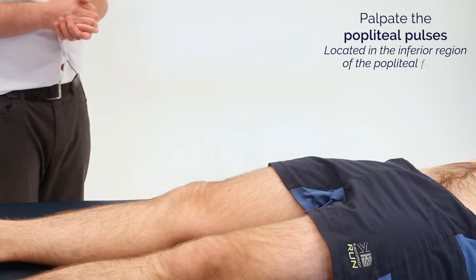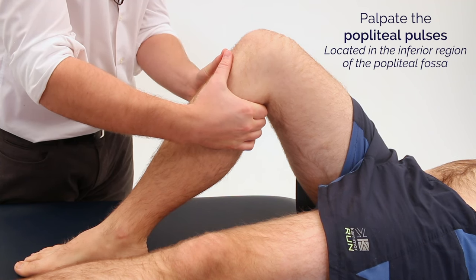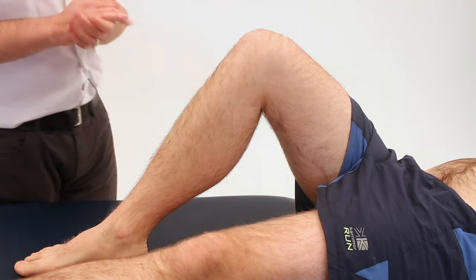I'm now going to feel the pulses behind your knees. Great, same on the other side.